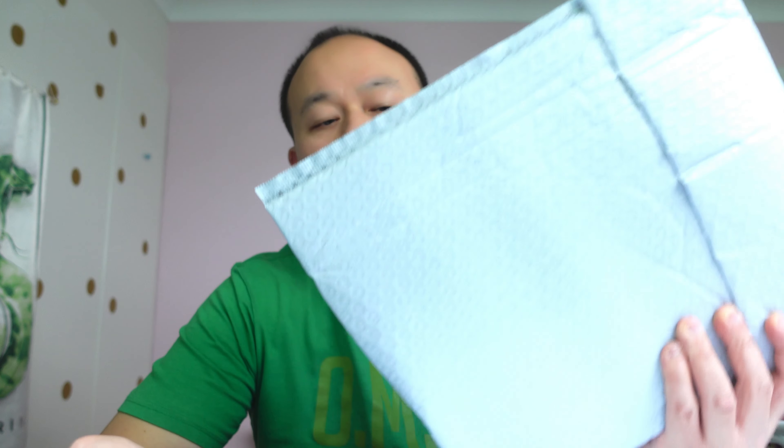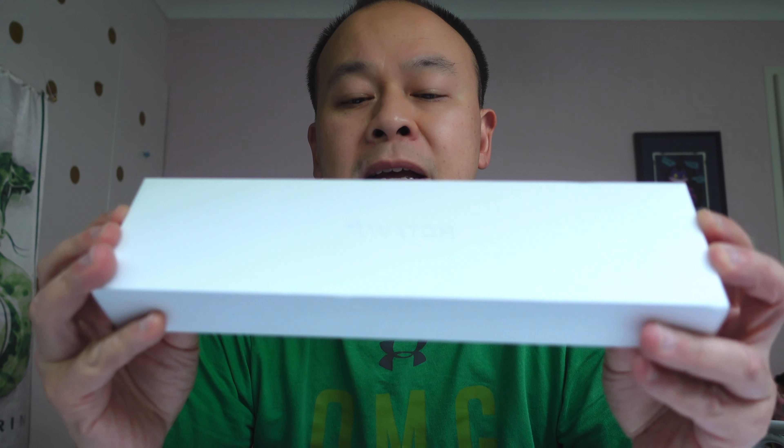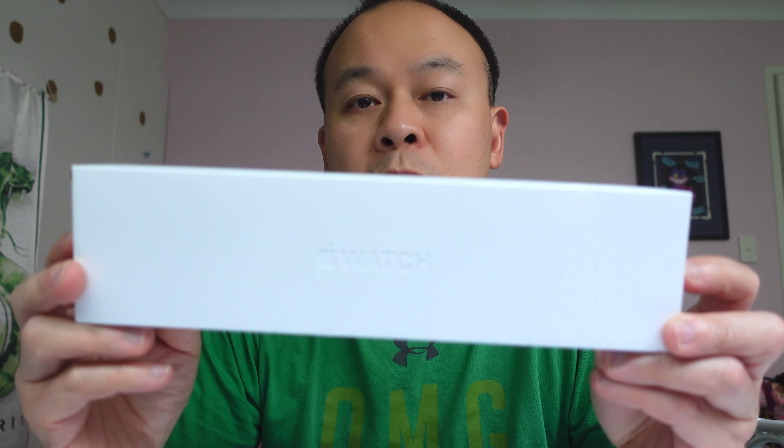Hey guys, it's Derek. Welcome back to another video. Today I've commandeered our daughter's bedroom because it happens to be the place with the greatest light. In today's video we're gonna unbox what's in this package. I've been waiting for it for a number of weeks, and when I open it up — it's the new Apple Watch Series 7.